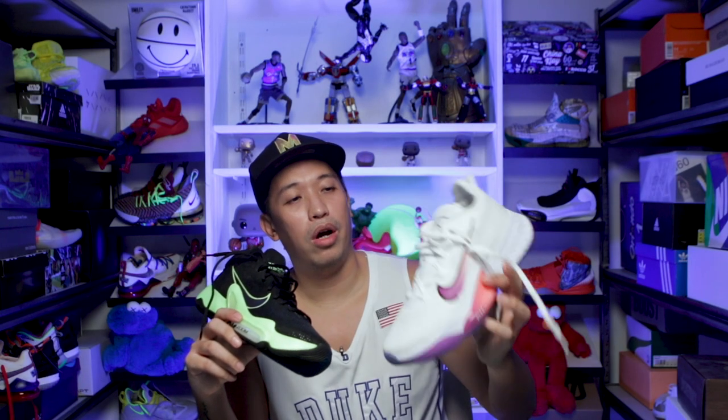As for pricing, the Zoom BB Next is the higher-end one at $9,295 pesos — very close to a LeBron sneaker. If you're more on a budget, the Zoom Rise 2 is mid-tier at $140 or around 7,300 pesos. Still not cheap, but the tech and performance you get from both sneakers is worth the money.